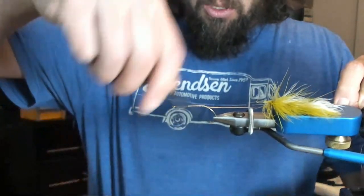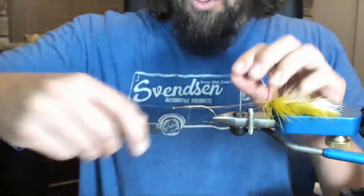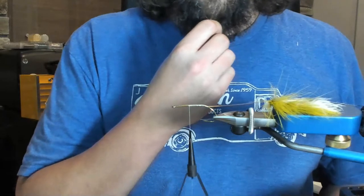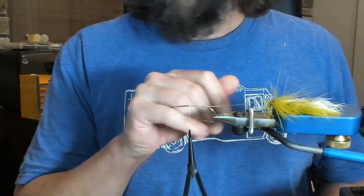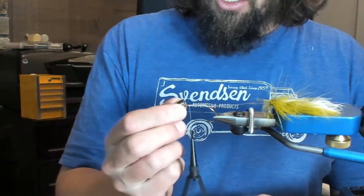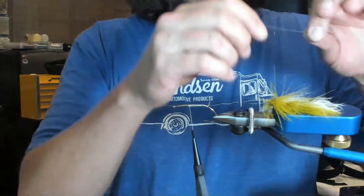Now I'm going to go into the bin just a little bit and then work my way up, leaving just a tad. We're doing this a little differently than Kelly Gallup does — I'm going to be putting a baitfish head on here, that's just nice and metal, so we're switching it up a little bit.